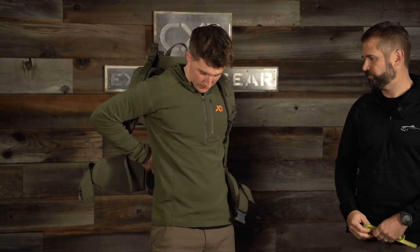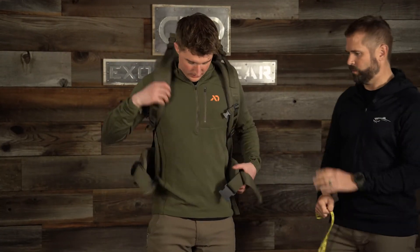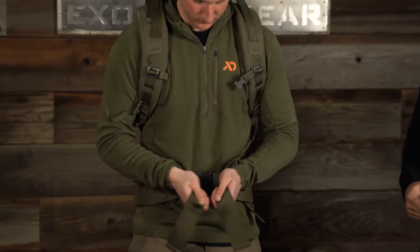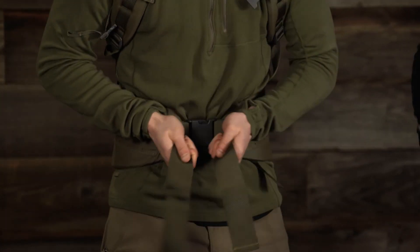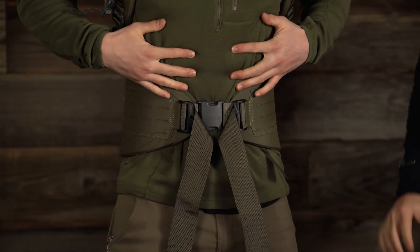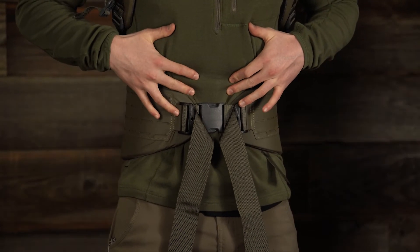We're going to have Jake put that on — all we're doing is looking at the hip belt here. He's going to cinch that good and tight and you can see just how close he is to maxing out the adjustment, and that's a really good indicator that we need to go down in belt size. If he's one week into a hunt with just a thin layer on, the worst thing to happen is that belt can't get tight enough.